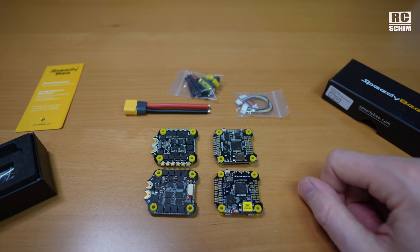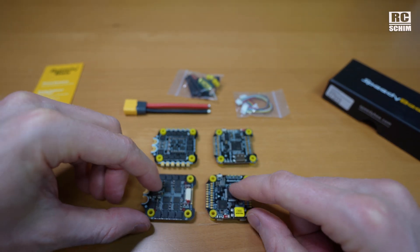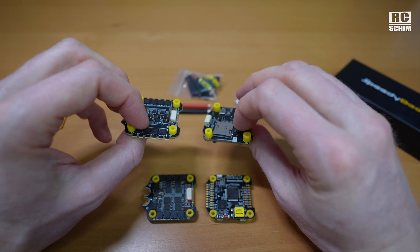Both have USB-C, which is nice. So the F7 has a 512 megabyte blackbox chip on it, and this thing here, the F405, has an SD card slot for storage.